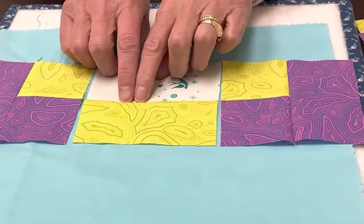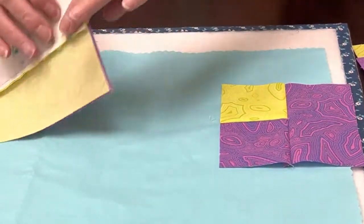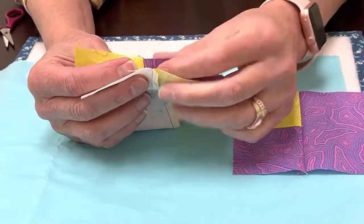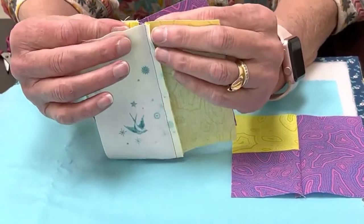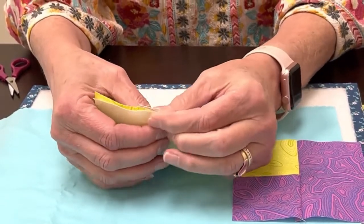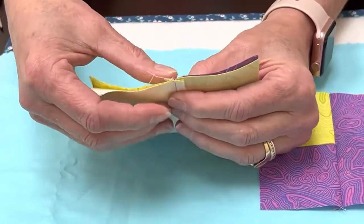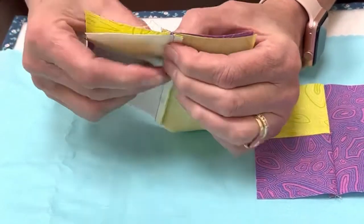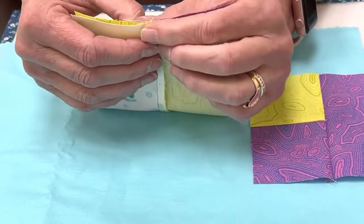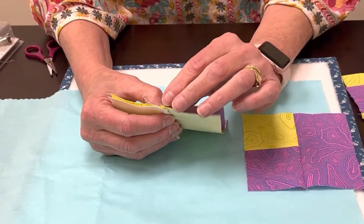In quilting, when we press seams to one side, we get a little ridge. The advantage of that is when I flip this and put it over to sew the seams, I have these two seams — this one is pressed that way, this one is pressed this way. So I can put those two little ridges right next to each other and squish them. When they're right next to each other, it's very smooth, you can barely feel anything. If there's a gap, you'll feel a ditch; if they're on top of each other, something really thick. The goal is to get them right next to each other.